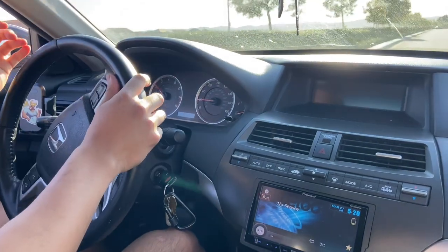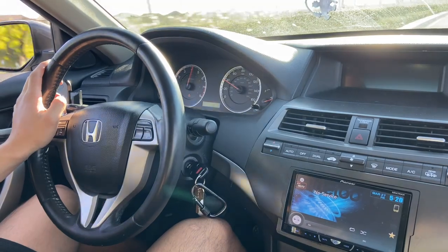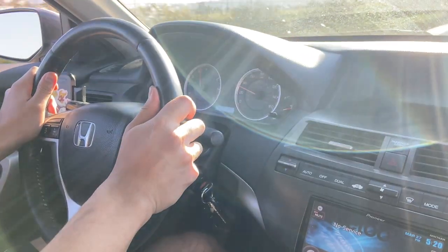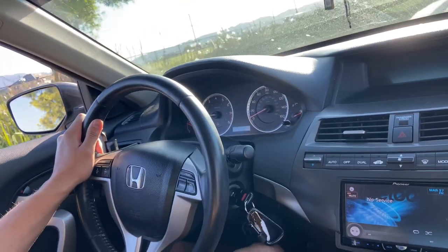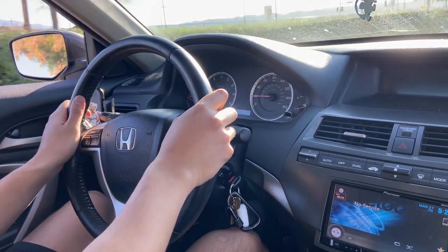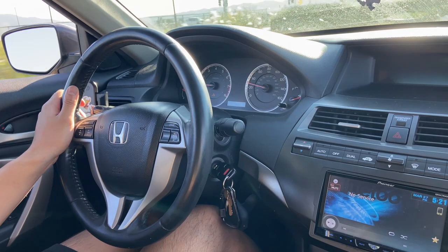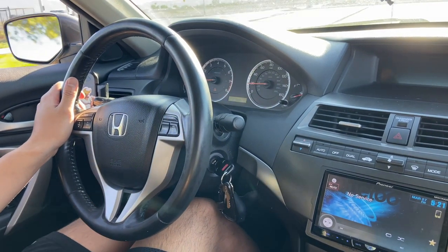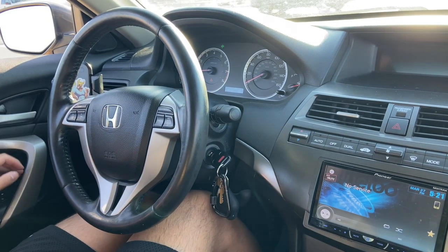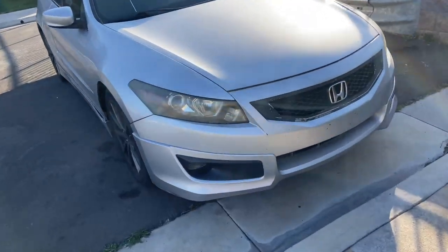Alright, another brake test — 50 to zero. This thing is freaking strong! If anyone wants this exact setup I'll have it linked in the video description. This brake setup is crazy good. That was quick — a little bit of ABS too.